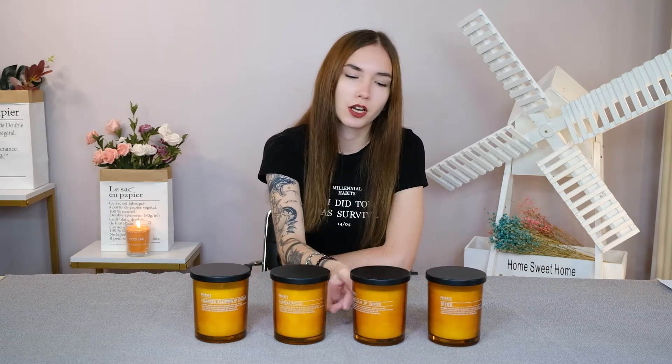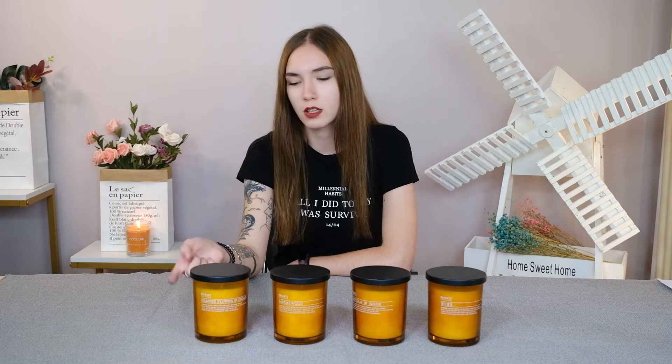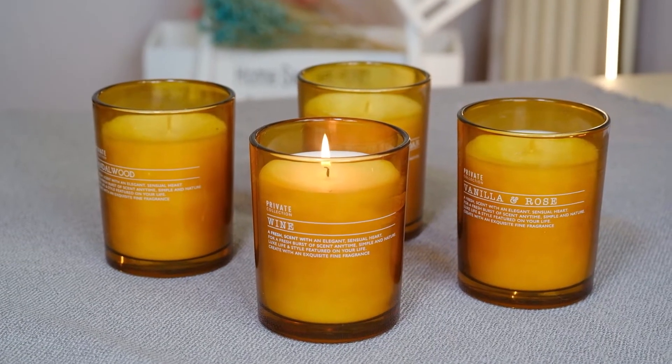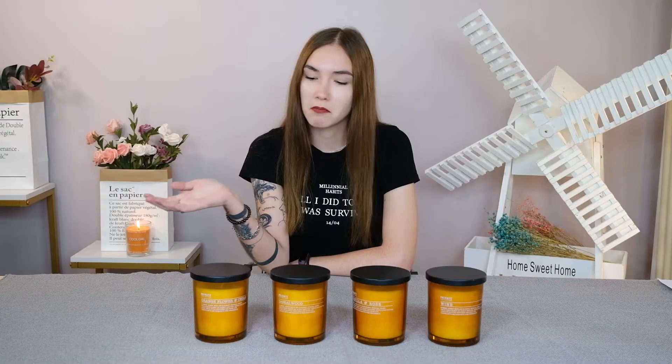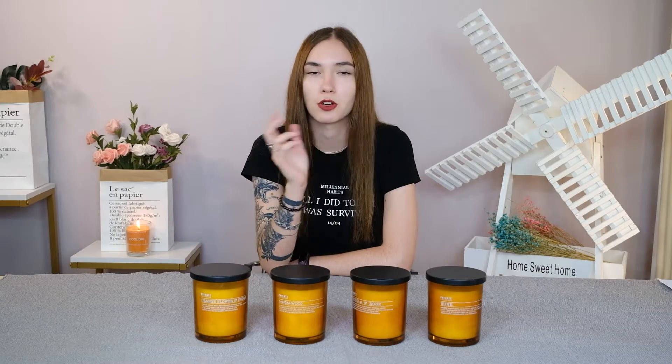You cannot distinguish them by the color of the packaging, but you can distinguish them by different scent and different name, which is on the packaging. These candles are perfect as gifts or as decorations after you use them up, and you can use them to put little cute things around your apartment.